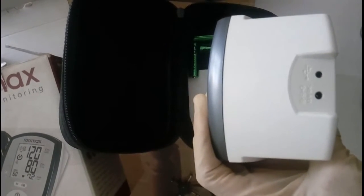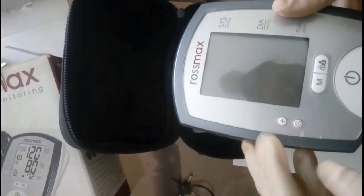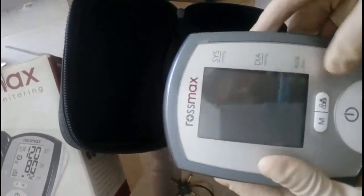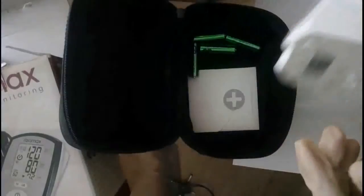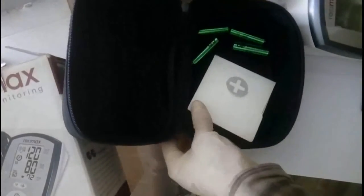Here is the DC source input — it requires 12 volts, but Rossmax sells a 6-volt adapter, and 800 milliamperes. I've tried both and it does work. On the front you have the date-change plus icon, time-adjust button, M for memory, profile one and two button, and the power on/off button. You get four double-A batteries, a user manual, and warranty card.